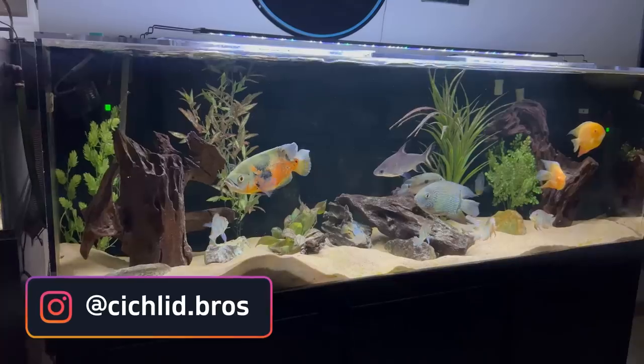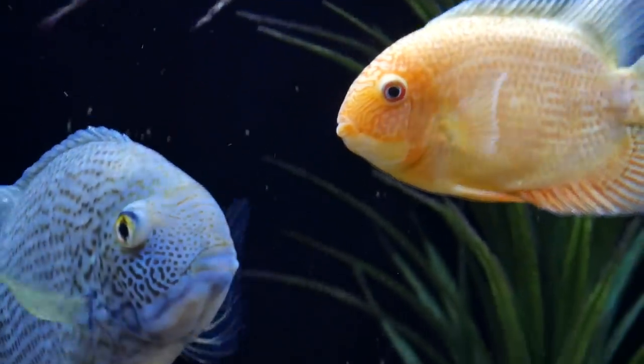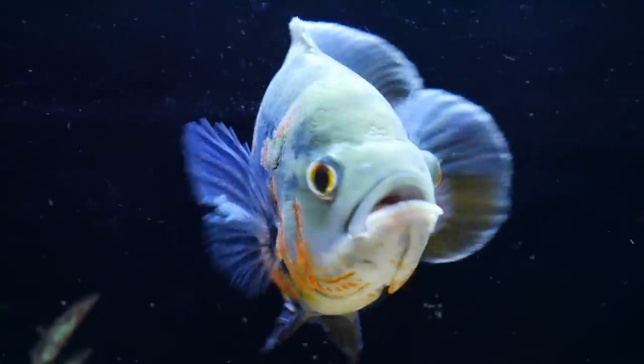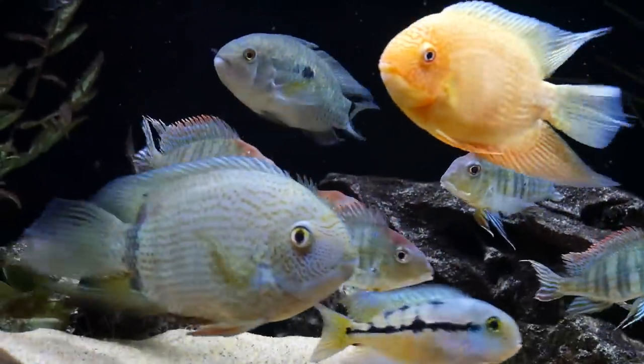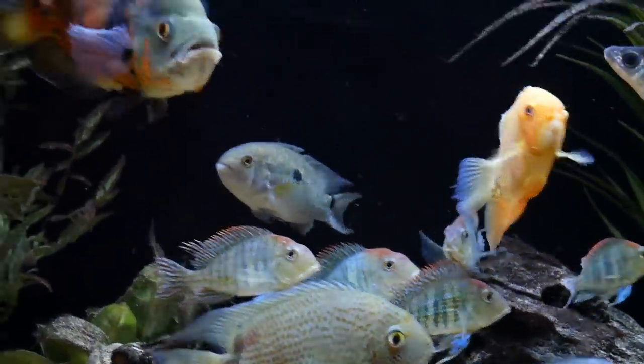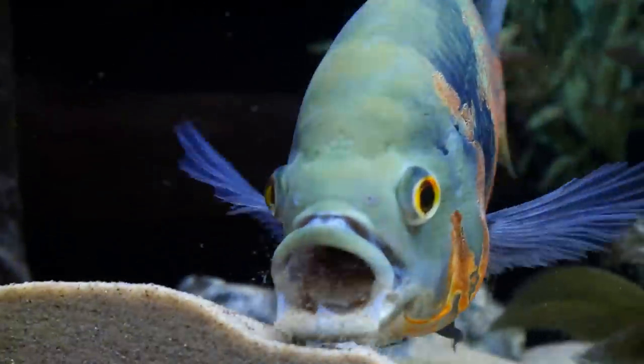In today's video I'm going to be giving a big update on the 180 gallon acrylic aquarium behind me. This is full of South American cichlids. It has been up and running for three full years now, so I'm going to walk through how the tank has evolved during those three years, as well as some recent updates including unfortunately losing a fish and adding a new fish. I'm going to show how to do water changes and also talk about some future ideas for this tank.